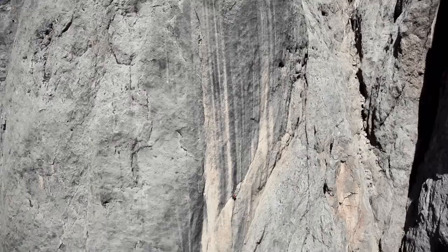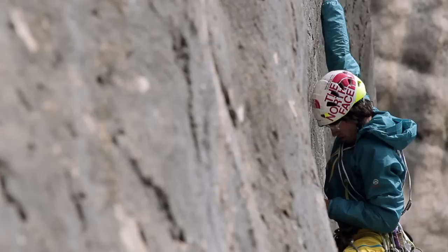One pitch is maybe grade nine, and the crux is pitch number six — it's quite hard, somewhere in the grade of ten. The upper part is the opposite: it's not that hard, but it's alpine and wild, so you will also find some loose rock.